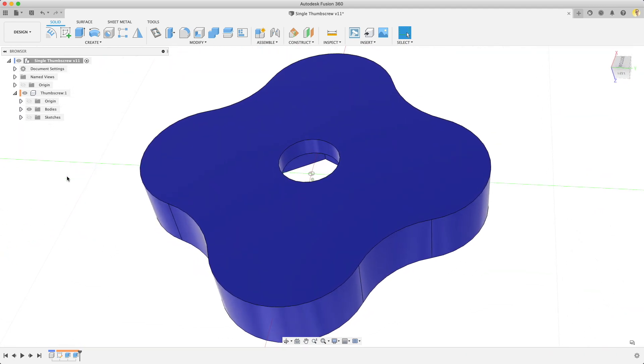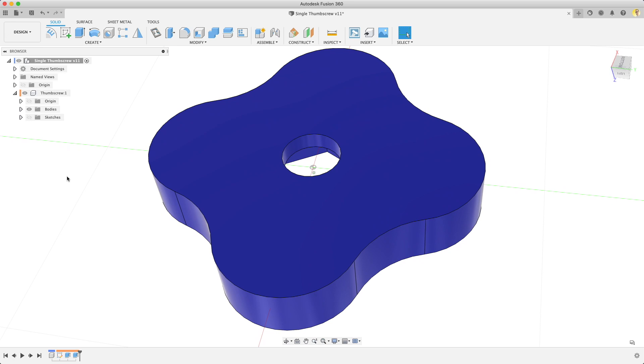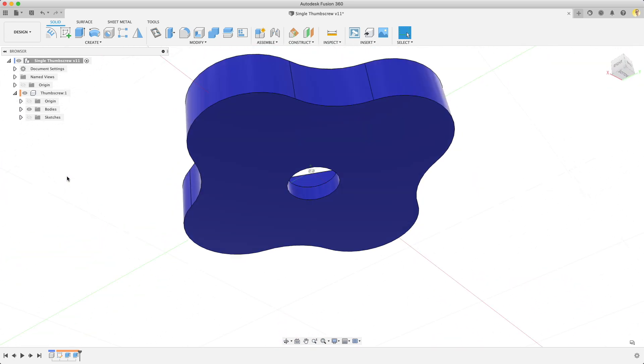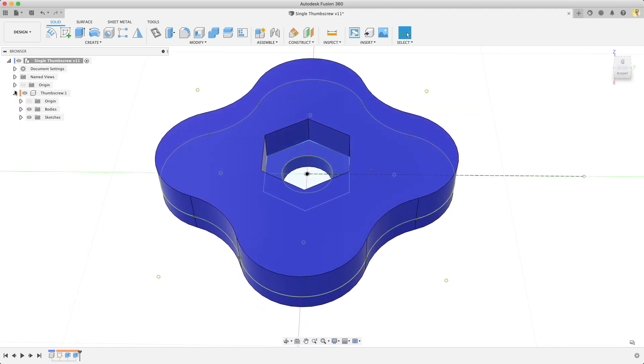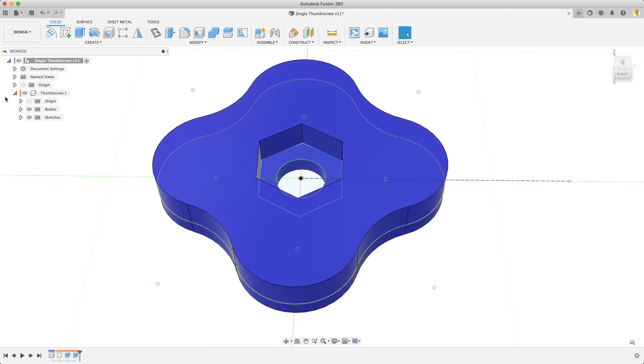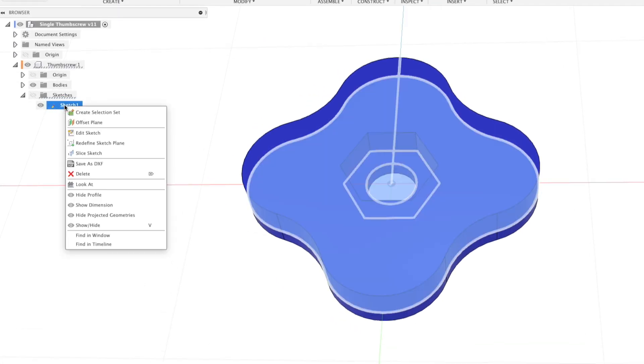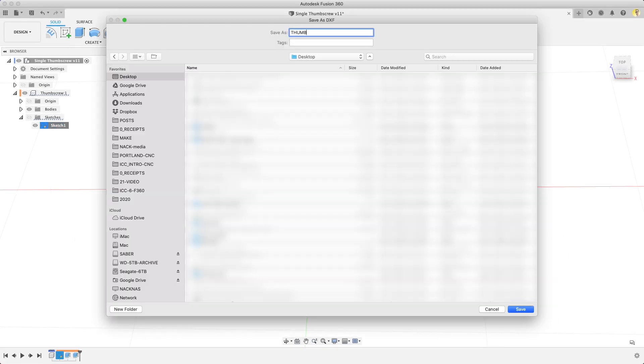You might be wondering why I spend the time to 3D model this part. Well, it's not needed per se, but I find a quick 3D model can help you see issues you might run into ahead of actually making the part. Fusion has great CAM tools also, so at some point you may want to try those out — your part is already set up for CAM in Fusion 360 at this point. To export the DXF, right-click on the sketch and then select Save as DXF. Name that and put it in a place where you can find it easily later.